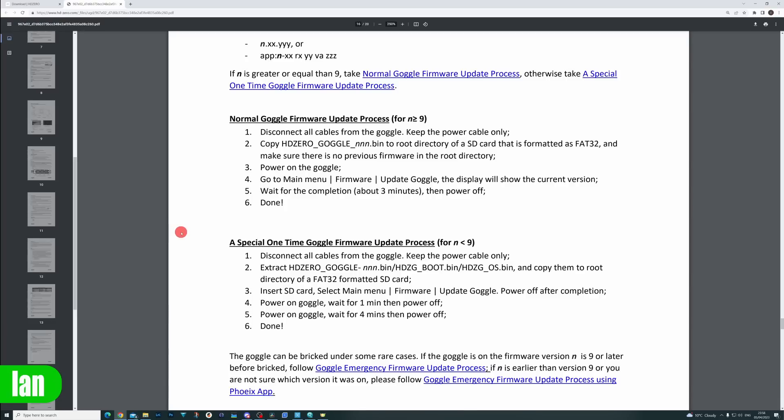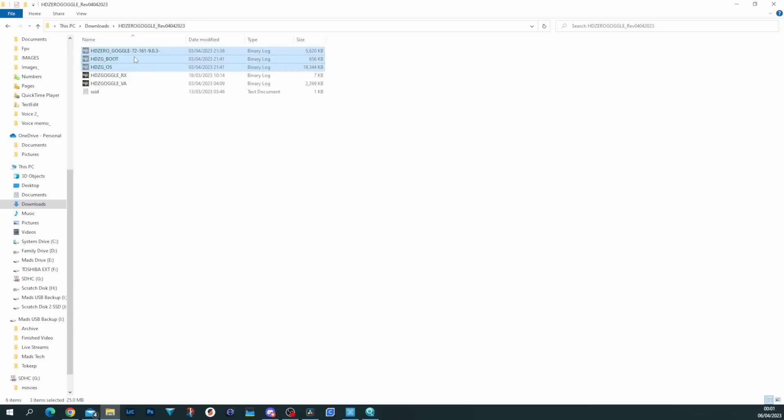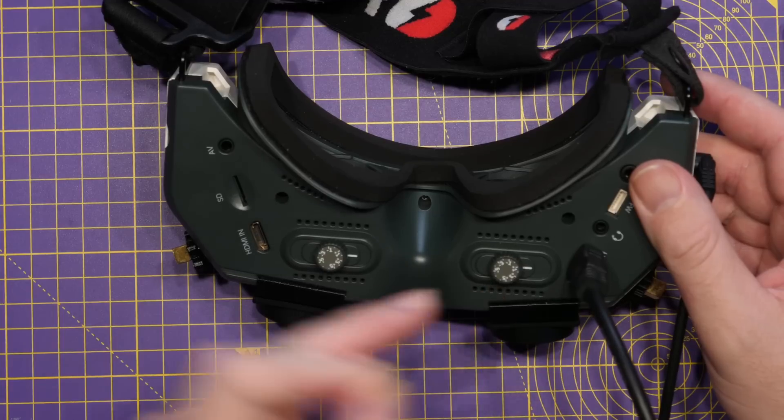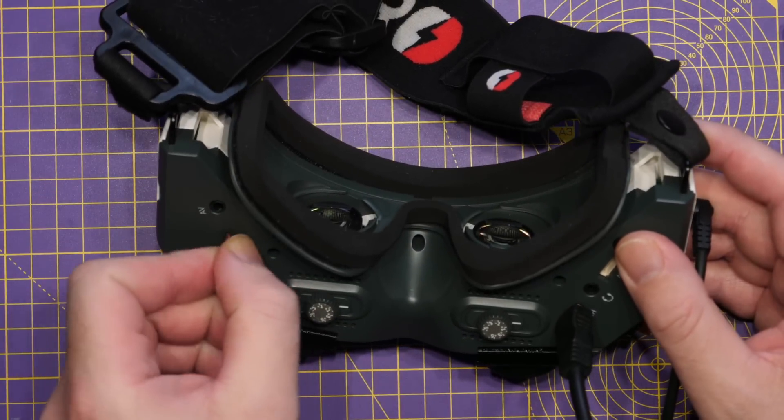Take the files and place them onto the SD card. When you extract it, you will see there are five files, but you only need three for this update: the HD0_goggle, the HDZG_boot, and the HDZG_OS. The other two files are not needed for this part — they are recovery files you may need later should something go wrong. Copy those three files onto the SD card that you've already formatted in the HD Zero goggles, then power on the goggles and put the SD card in.